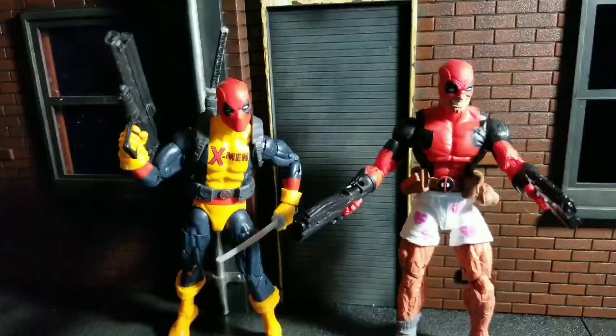Welcome to World Breaker Coup's Reviews. I'm your host, World Breaker Coup, and today we are reviewing Marvel Legends Deadpool — the Trunks version, or Boxers — and Marvel Legends X-Men Deadpool.